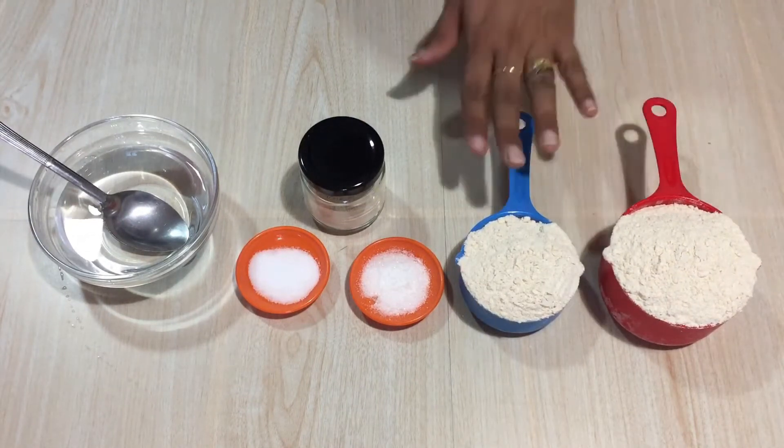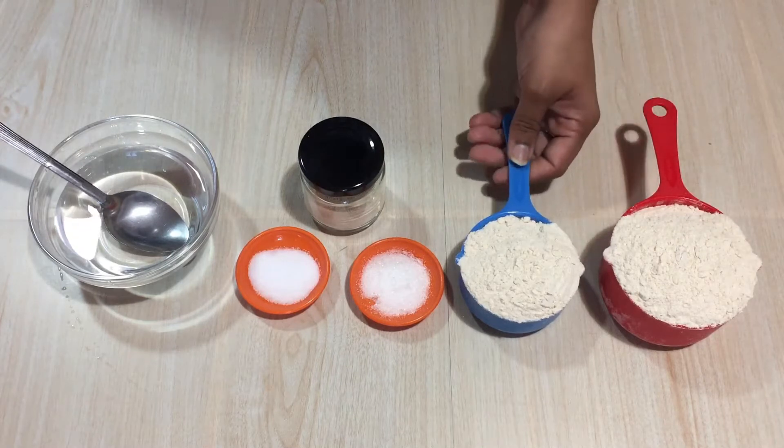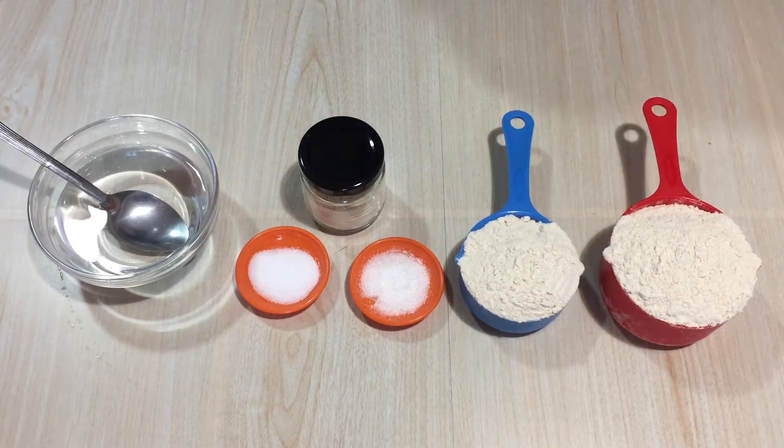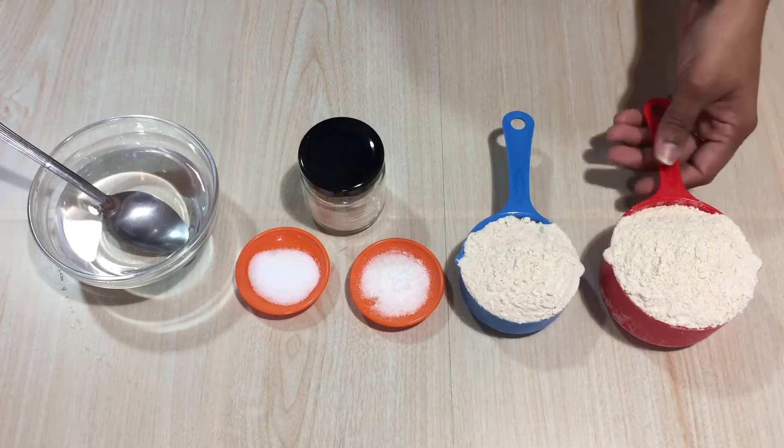For the atta pizza I have taken one and a half cups of whole wheat atta. You can check it out at the store — they have multigrain atta as well. Don't use that; use whole wheat atta always, as that would give the best texture for the pizza.